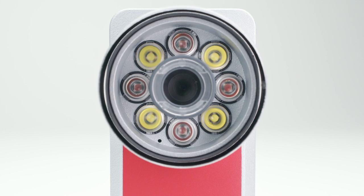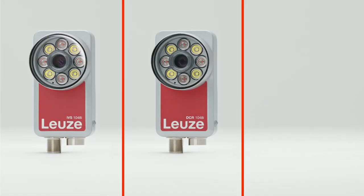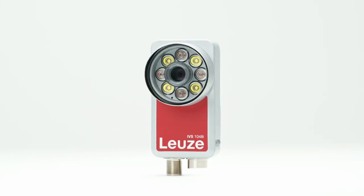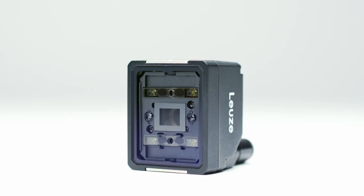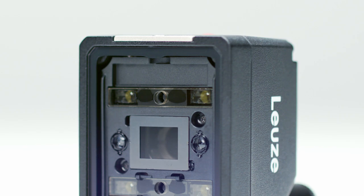Very easy to use and similar in performance to a camera system, this is the new Simple Vision product portfolio. It offers a quick and easy entry into image processing for industrial automation.